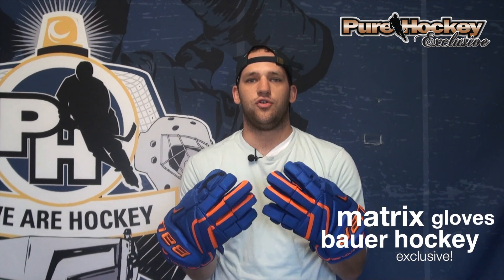Hey guys, Kyle from purehockey.com here. There are very few things that get me more excited than getting to introduce a new Pure Hockey exclusive product. The Pure Hockey Bauer Vapor Matrix Glove is just that — brand new for this year. It's an adaptation of their Vapor Glove from the APX2 line.